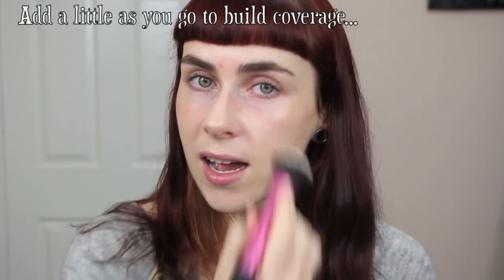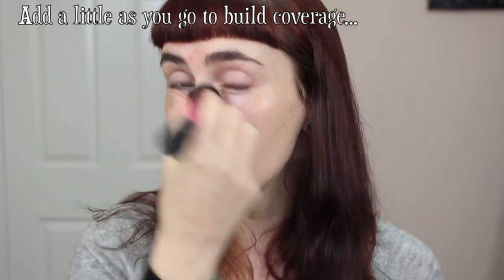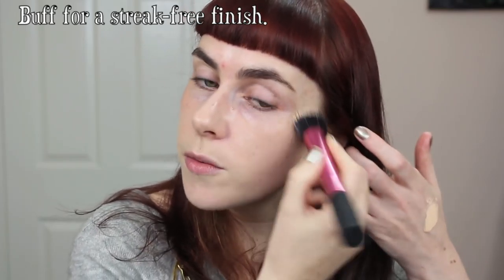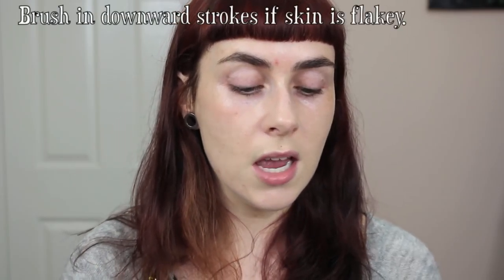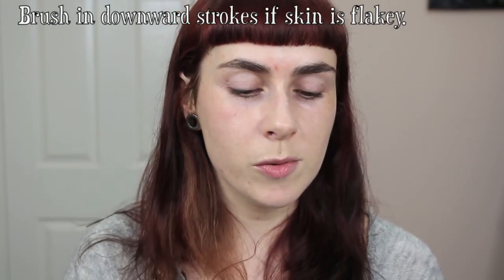Always apply a little and add more rather than applying too much, because trying to buff and blend out excess foundation can end up streaky and cakey. I love to buff foundation into my skin for a flawless streak-free finish. However, if you have dry skin that tends to flake, your best option is a flat brush and use downward motions — this won't raise the flakes but will actually help flatten them against the skin.